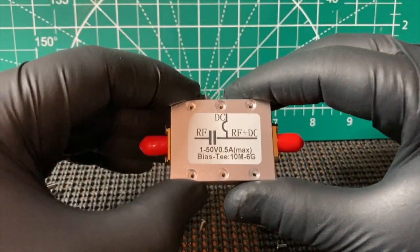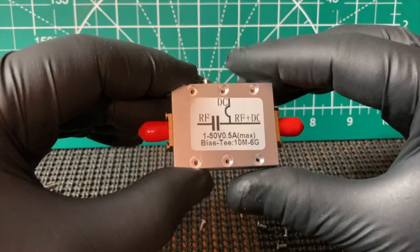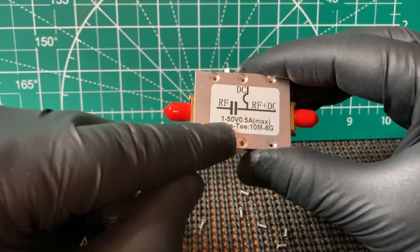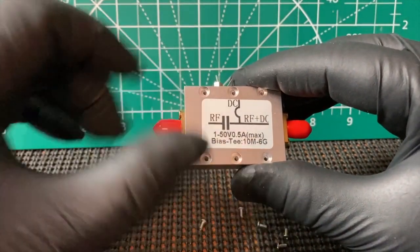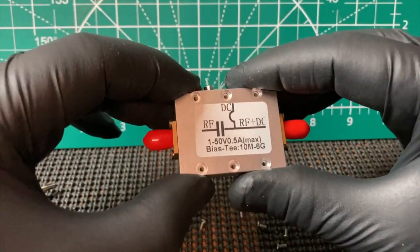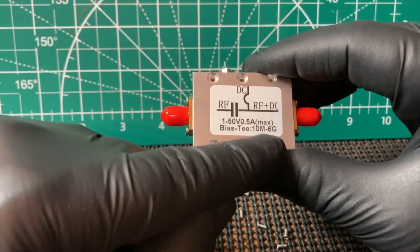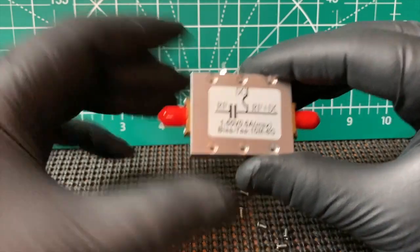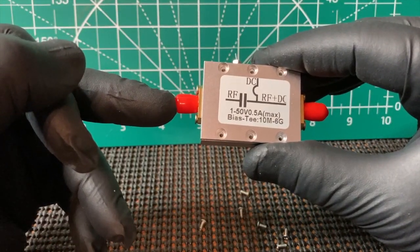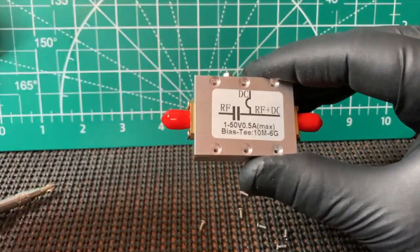You see these a lot online. Some people use them, obviously some don't. But it's good between 1 and 50 volts, half an amp, between 10 megahertz and 6 gigahertz. Your RF comes in here, say, to your dongle.